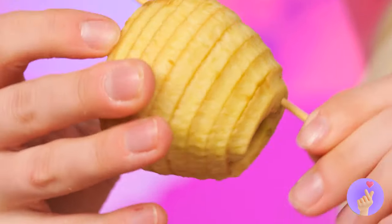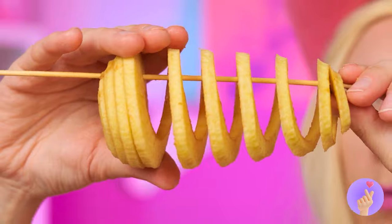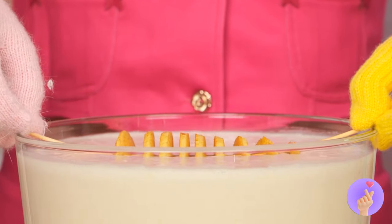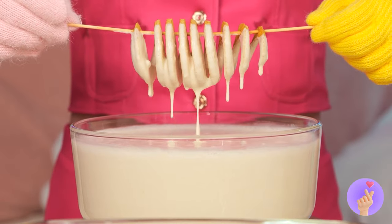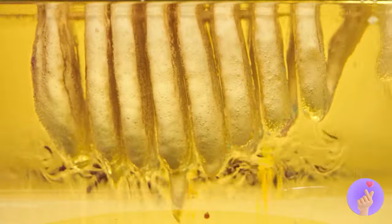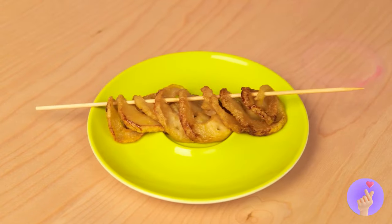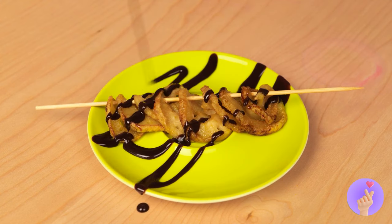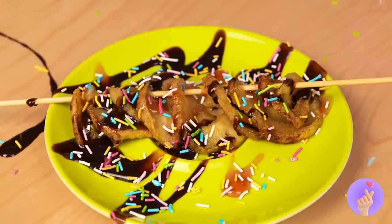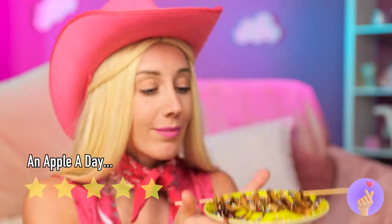Add a stick. Stretch it out. And give it a dip. Now let's fry it up in oil. Time for some chocolate sauce. Caramel. Sprinkles. And it's time to dig in.